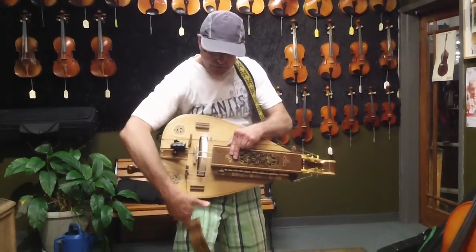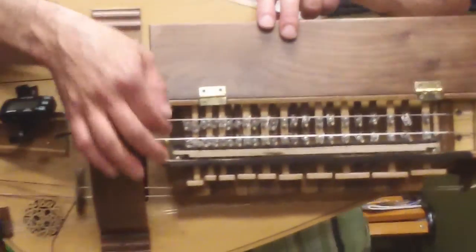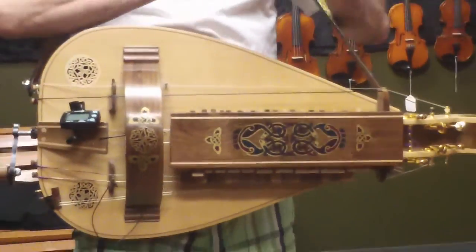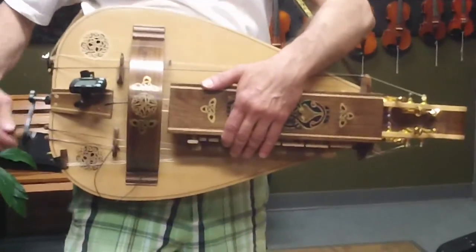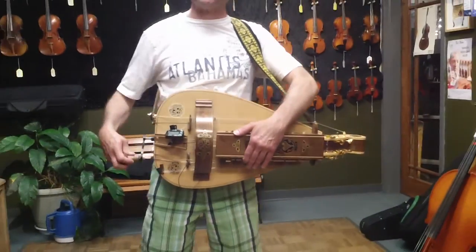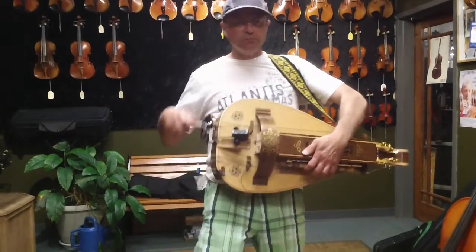I'm going to put this cover over it to protect the wheel. Now inside here are the chanterelles — the chanterelles are strings on the hurdy-gurdy that can actually change pitch. There's two of them, so it gives it sort of a chorus-y effect. When you engage all the strings here, it used to be used as a dancing string, so let's do it.